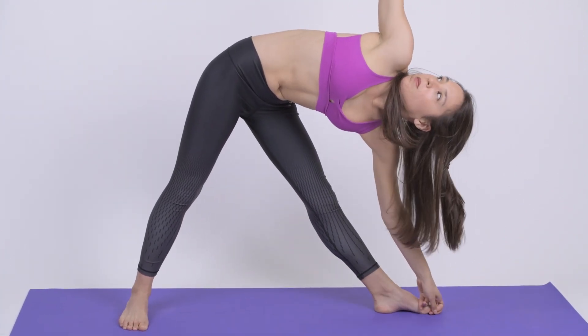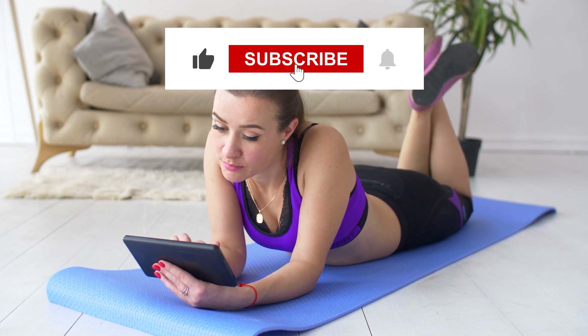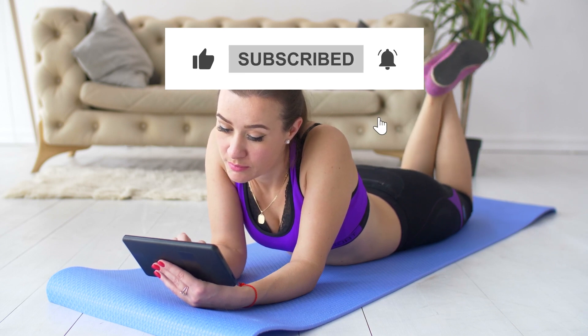Give a thumbs up if you liked this video, and don't forget to subscribe to our channel for more amazing videos like this.